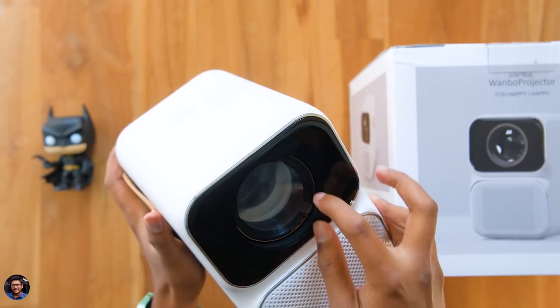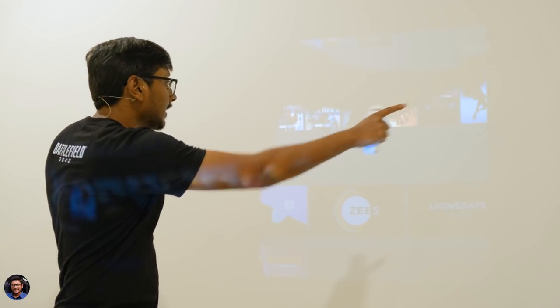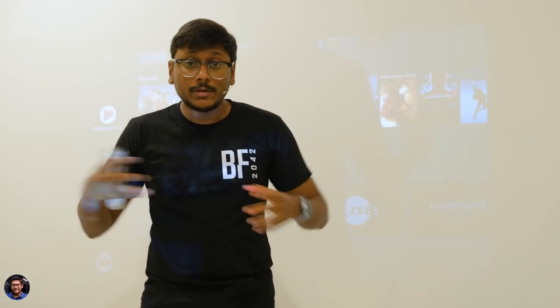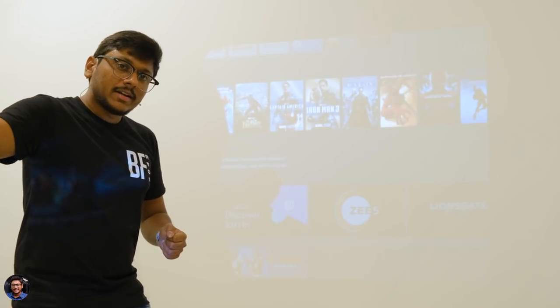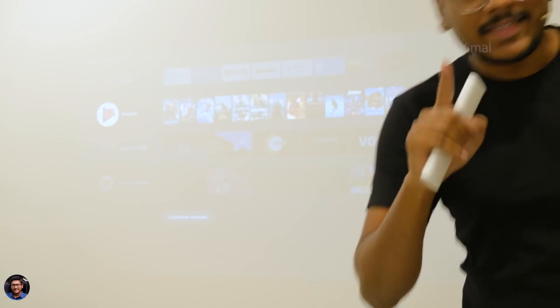I'll quickly set it up, use it for a couple of days, and then be back to continue the video. The projector is all set up — we're in my bedroom and I'm giving you a projector demo. The projector is placed almost six feet away from the wall and we're getting a projection size of almost 85 inches. On the website it says it can go up to 120 or 150 inches, but you'd need to place it even further from the wall. Based on my experience, this felt like the best optimal distance, considering it's a 550 ANSI lumen projector — moving it further away noticeably reduced the brightness.